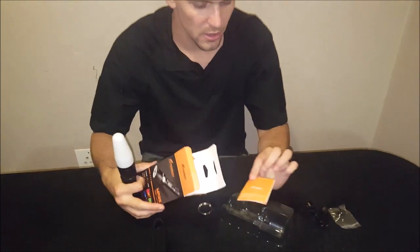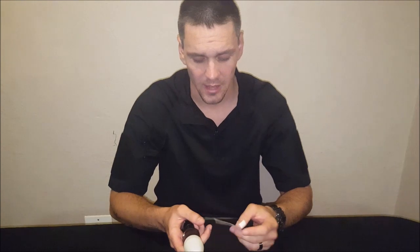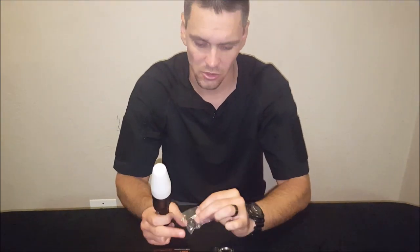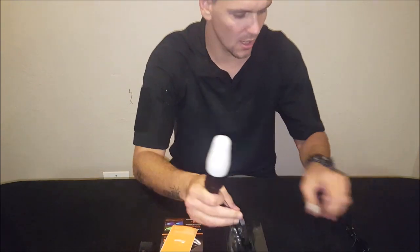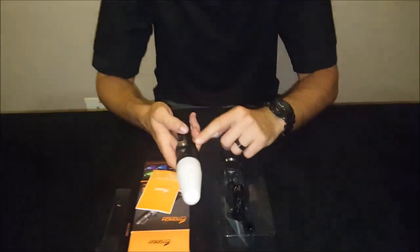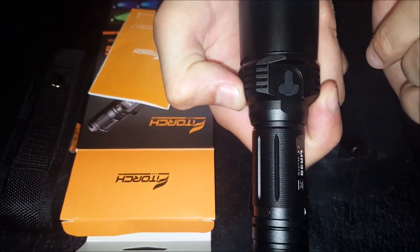The instruction manual states coverage of any faults within 15 days of purchase for an exchange, plus a five-year warranty on the flashlight and its parts. Included accessories are an extra O-ring, a spare rubber tail switch, a large lanyard, and a USB charging cable. The USB input port is located on the torch body.